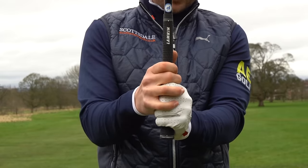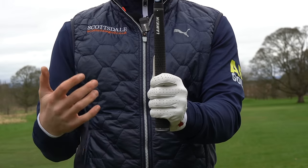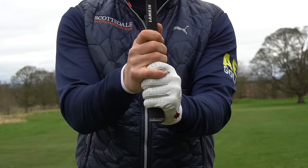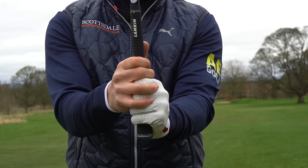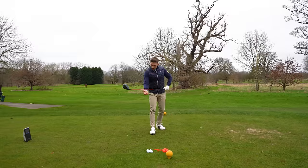The double overlap on Padraig Harrington's grip — specifically with his driver — is something he's done for three years, and no commentator, no golf pro has ever picked up on it. On all his iron shots and normal shots it's a regular grip, but when he goes to his driver he brings those hands closer together and makes that double overlap grip.